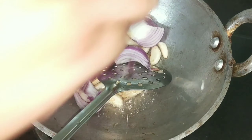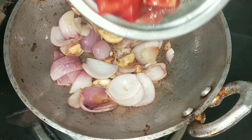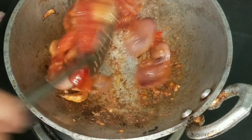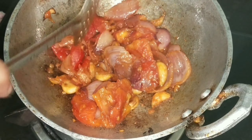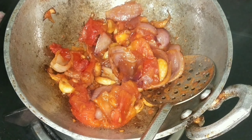Put the green onion in the pan. Put the green onion in the pan. Now I'm going to put it in a second, right? I'm going to put it in a second.